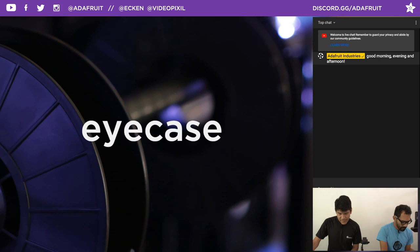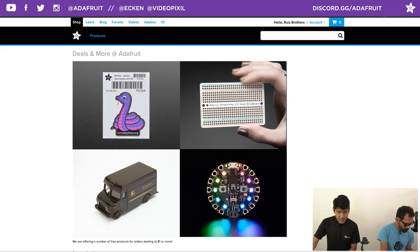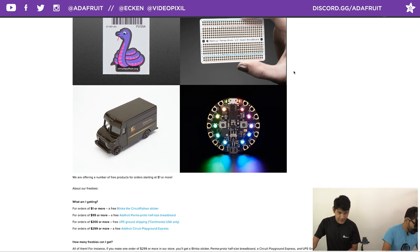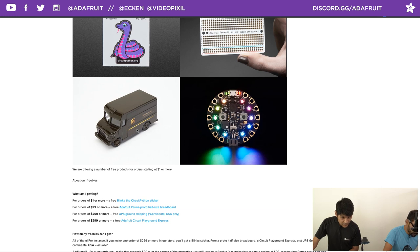Go to adafruit.com/free to see all the deals going on. Every order will now come with a free Blinka sticker — she's the lovely purple snake Python mascot for CircuitPython. For orders $99 or more you get a free perma-proto half-sized breadboard. For $200 or more you also get free continental US ground shipping via UPS. For $299 or more you additionally get a Circuit Playground Express.